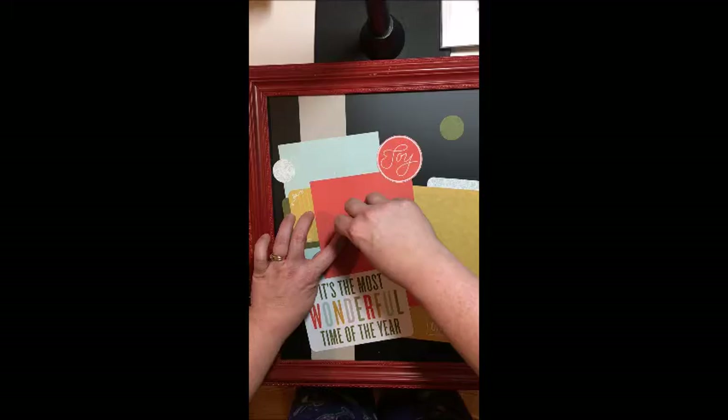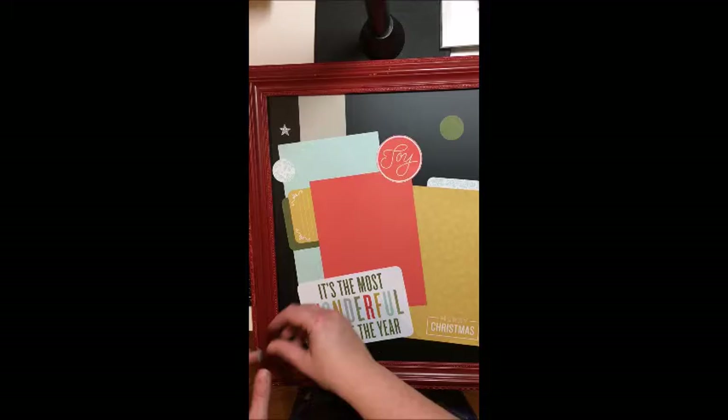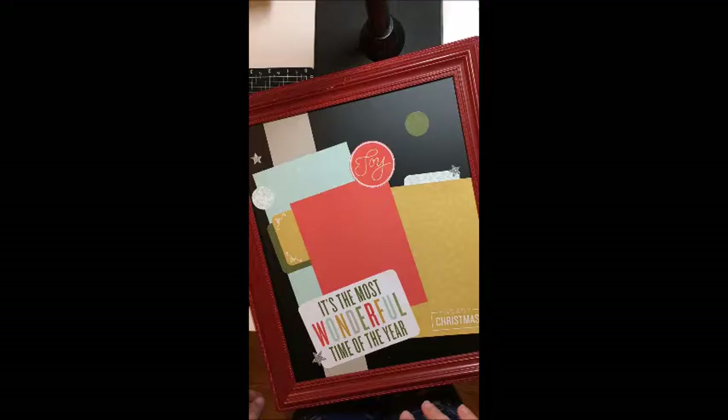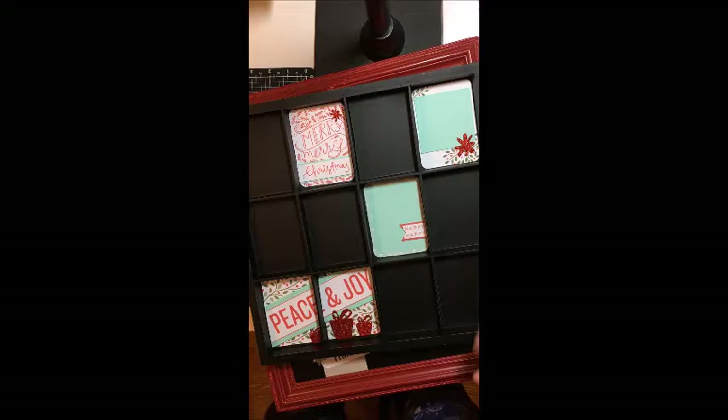Happy Happy Christmas is only available in November, which means you do need to get it before it's gone. In the kit that you get, you get enough stuff to make a series of layouts, some of which I've showed you in a previous video. You also get stuff to do this tray as well as two other display trays — this is one of them — so to give you an idea of just how many great things you can make.